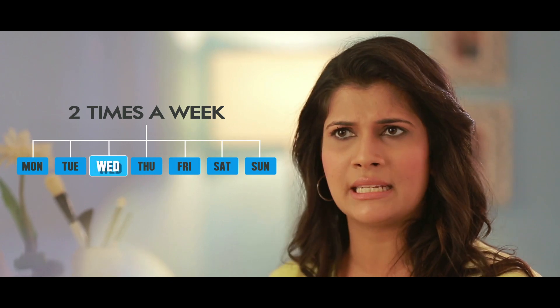You must use Nose Curve lotion at least twice a week with a minimum gap of 2 days between any 2 applications. For example, every Wednesday and Saturday of a week. Use Nose Curve lotion as suggested regularly for 8 weeks for best results.